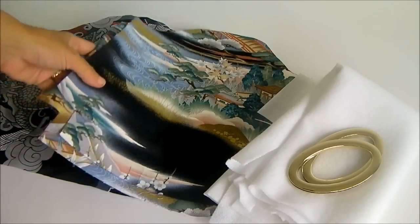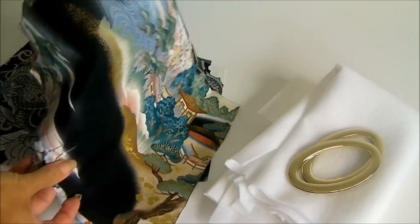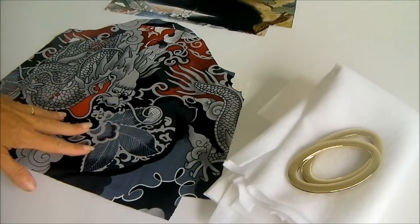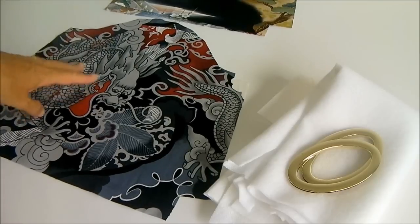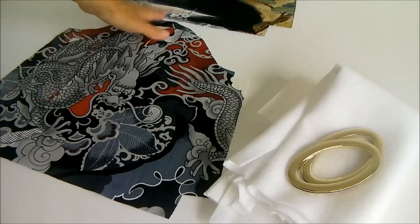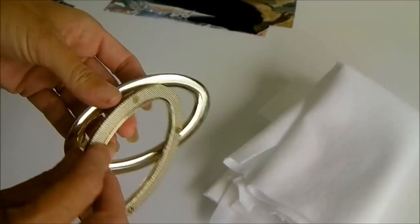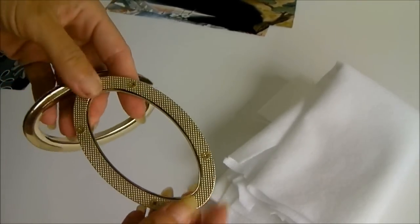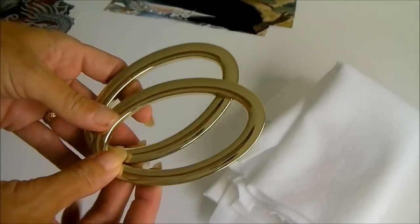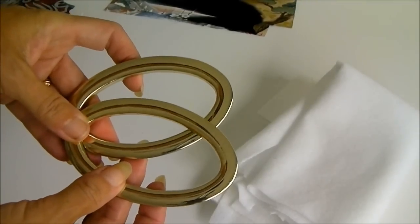I've got two fabrics. I'm using this one as the outer fabric — it's got some nice gold accents, which I really like. So I've got two pieces for the outer fabric, and then two pieces exactly the same for the lining fabric. I've picked an Oriental print as well, but you could pick a plain or a polka dot, anything that coordinates nicely with your outer fabric. I've also got a couple of these handles, which are like really big grommets with screws to hold them in place. If you don't have these handles, you can also finish the bag with some bias tape around the handle.